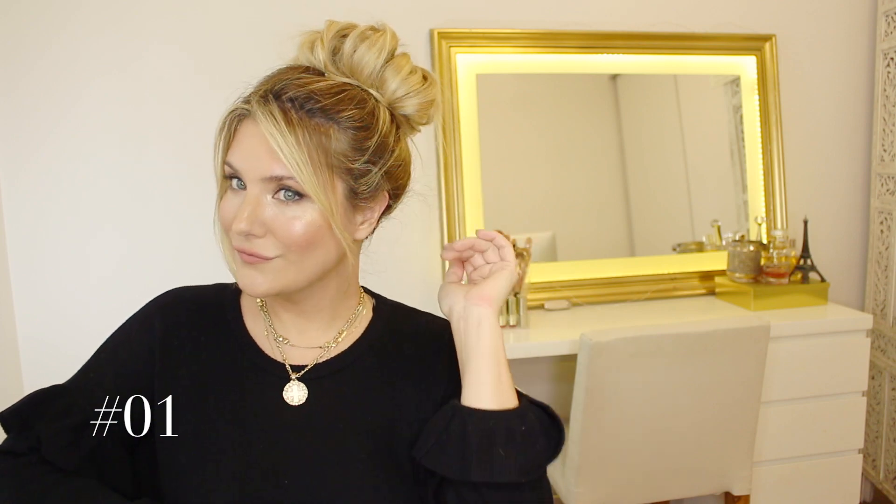It's like a donut style high bun, and you can also frame your face with a couple of pieces of hair.